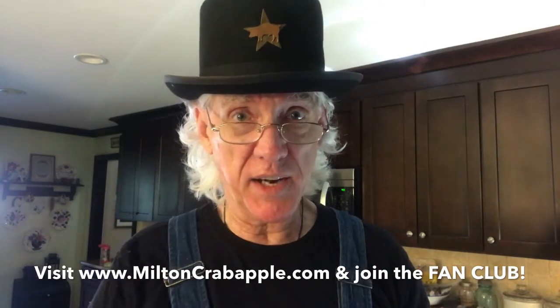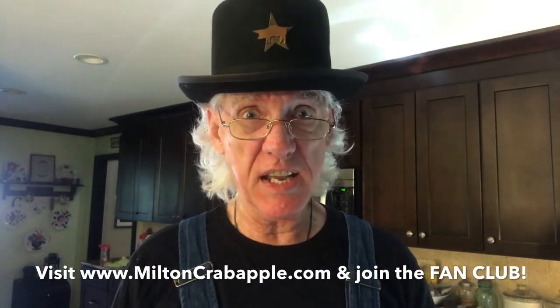Be sure to visit MiltonCrabapple.com. Check out all my CDs, DVDs and downloads. Become a member of my fan club. Visit the website today. Much obliged.